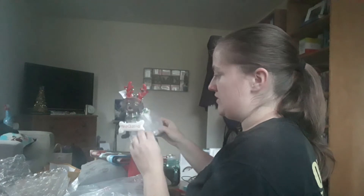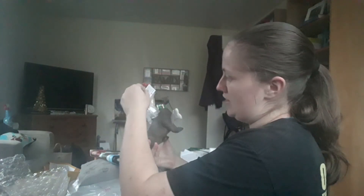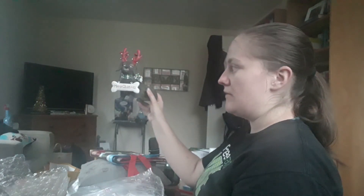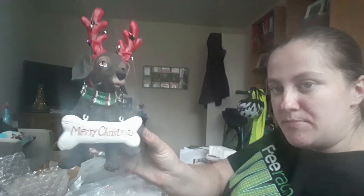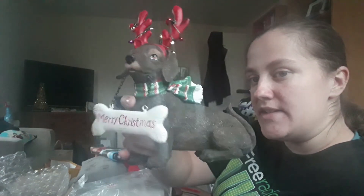I actually purchased a Merry Christmas dog decoration because I thought it was going to be really cute to sit on one of the windowsills. It's quite festive, and it says Merry Christmas on his bone, which I thought was really cute.